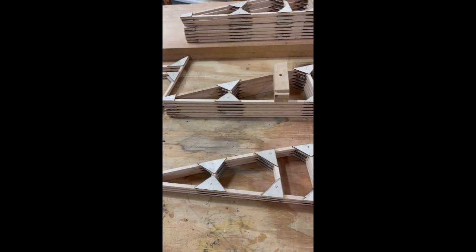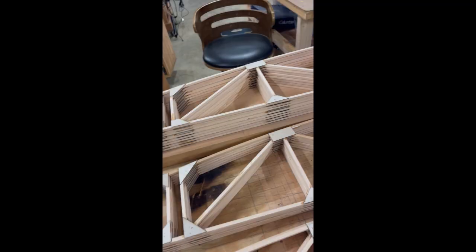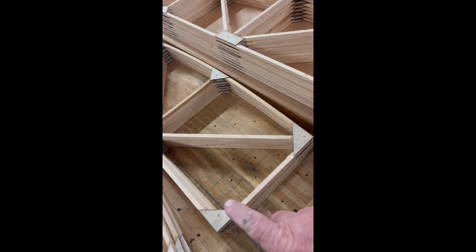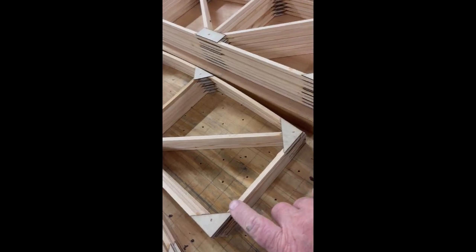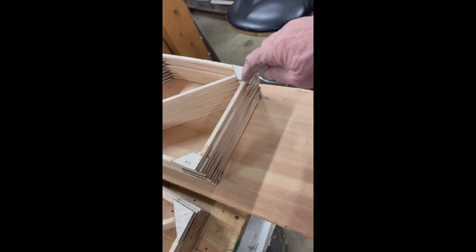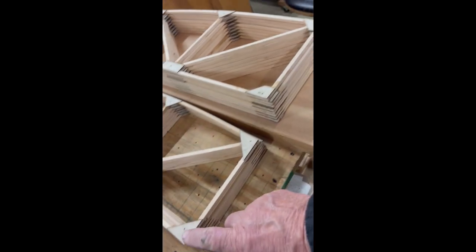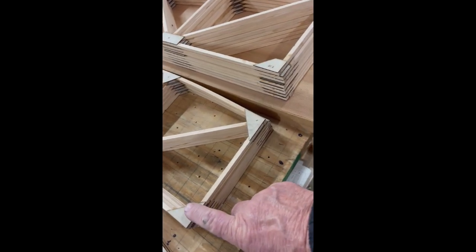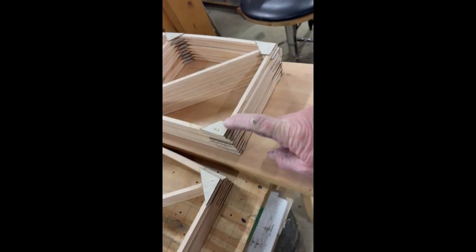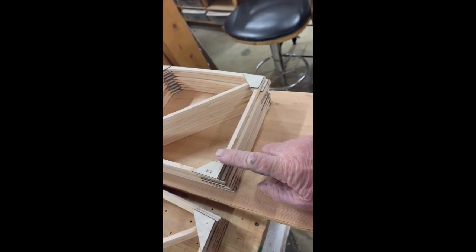The aileron ribs up here at the top are compression type. One of the things you'll notice on this rib right here - it's got a tall piece here, this is short, and this is because a compression member goes along here, and there's another compression member that goes along here. If you build them stock like this, you're going to have to glue on top of this and you're not going to get a nice full glue. So it's better to have these shortened when you build them - that way you can lay that across there and get a nice glue joint.